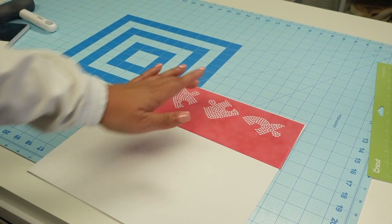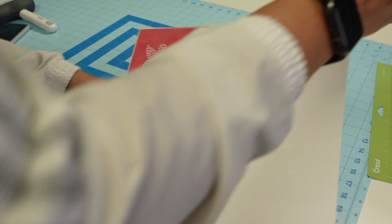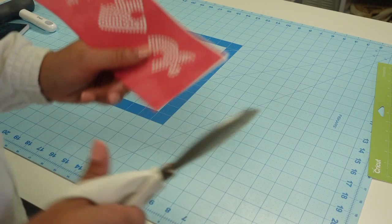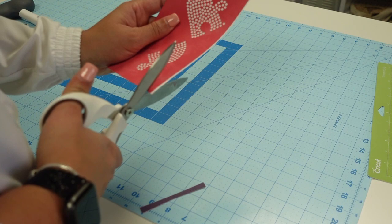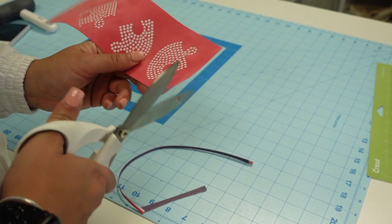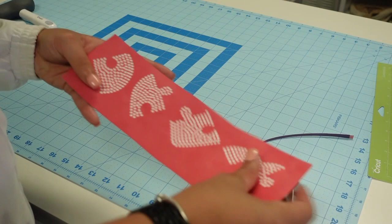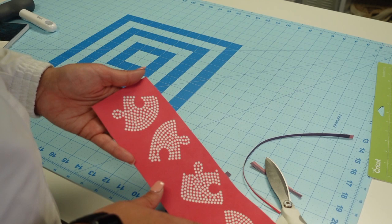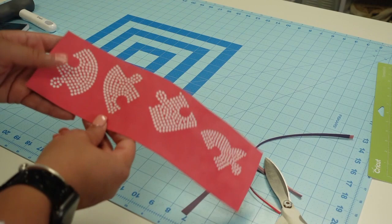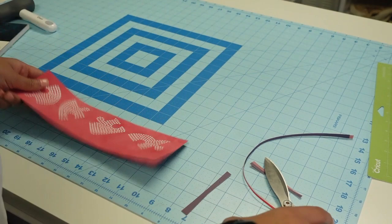I'm going to go ahead and trim it. I can save this piece of cardstock so I'm not going to get rid of that. I'm going to keep it as one long piece because I think the designs are spaced far enough apart that I can control the rhinestones — since they'll all be different colors. If you feel like you can't, you would just trim right in between the pieces and have four different pieces. However you want to do it is personal preference.